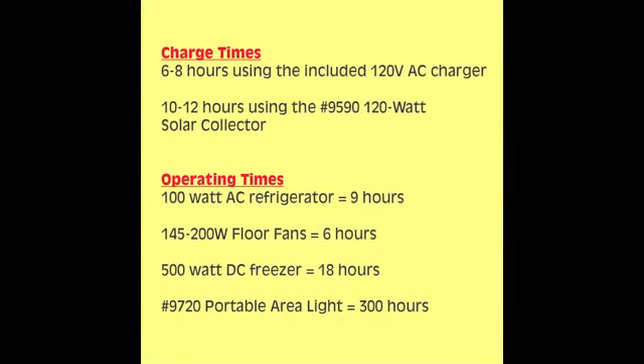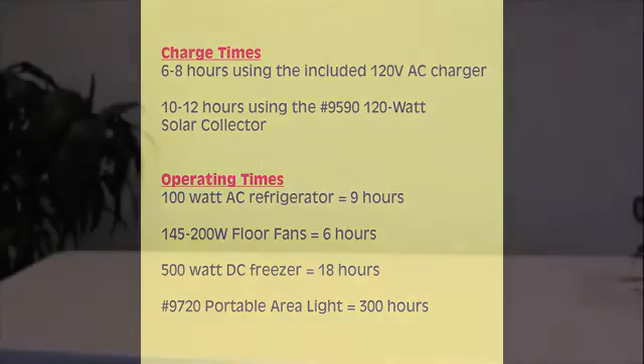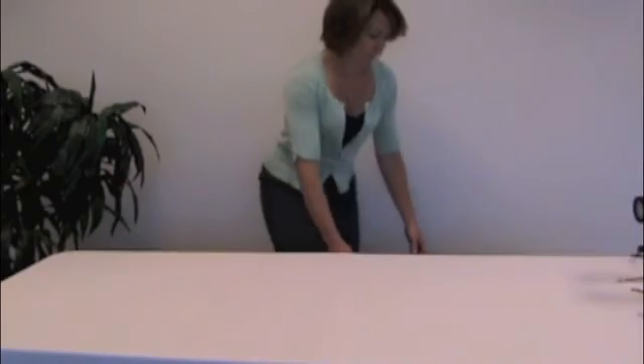On average, you can expect to fully charge the SolarLink 1000 in about 8 hours, with 20 hours of use. Of course, both of these numbers depend on the charging method you use and the type of device you are operating. Weighing only 45 pounds, the SolarLink 1000 is easily portable, using the two grab handles to bring power to where you need it most.